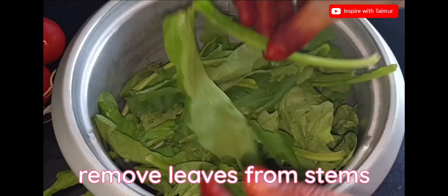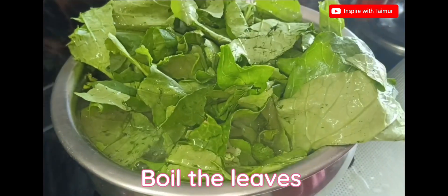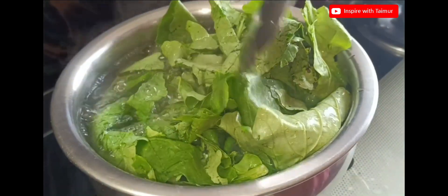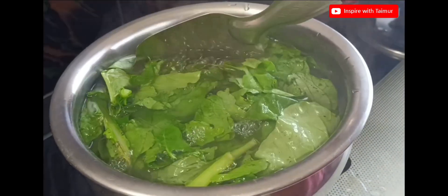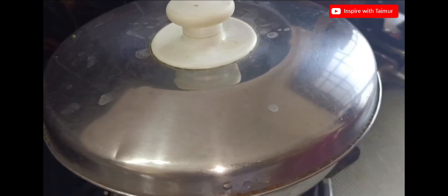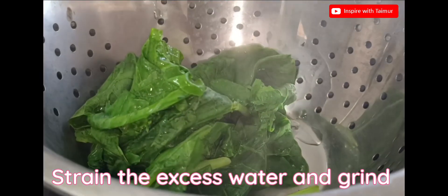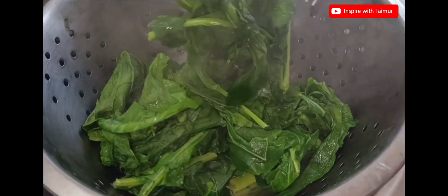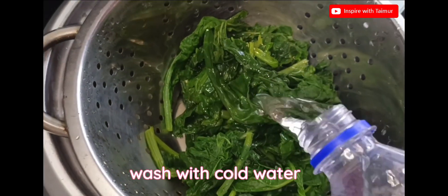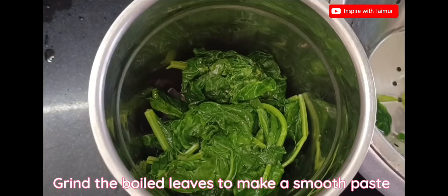Remove leaves from stems. Boil the leaves. Strain the excess water and grind. Wash with cold water. Grind the boiled leaves to make a smooth paste.